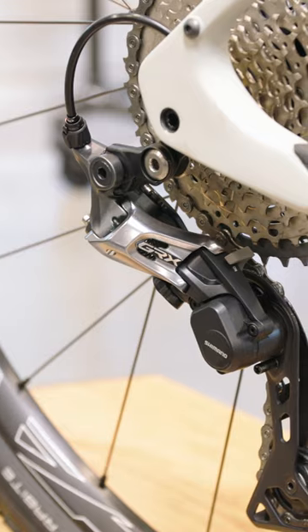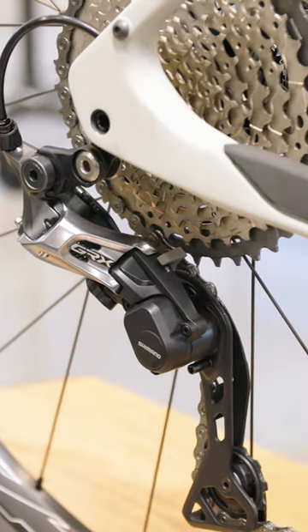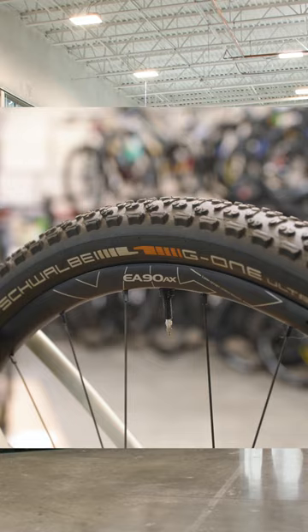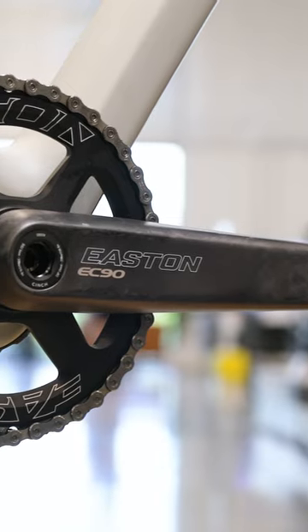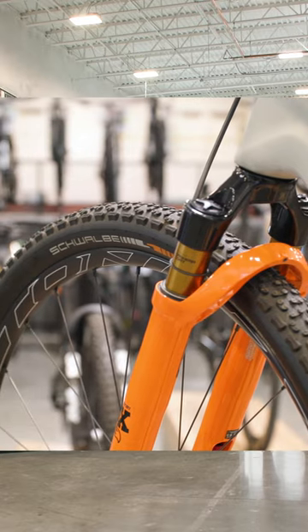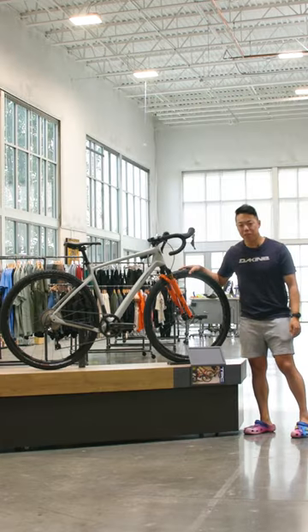We have a full Shimano GRX one-by drivetrain and Easton finishing kit with super wide 46 centimeter bars, a short stem, Easton EA90 alloy wheels, and an EC90SL carbon crank. It's also got 50 millimeter Schwalbe tires, so it can handle some gnarly gravel.